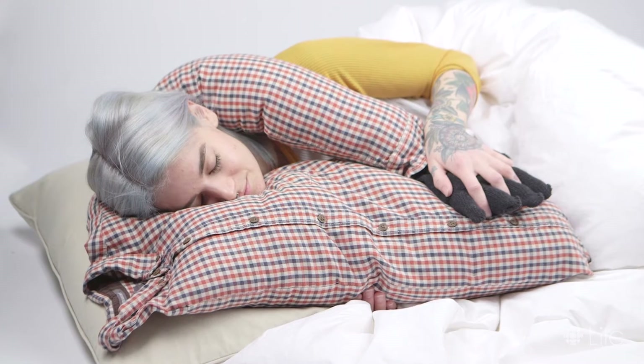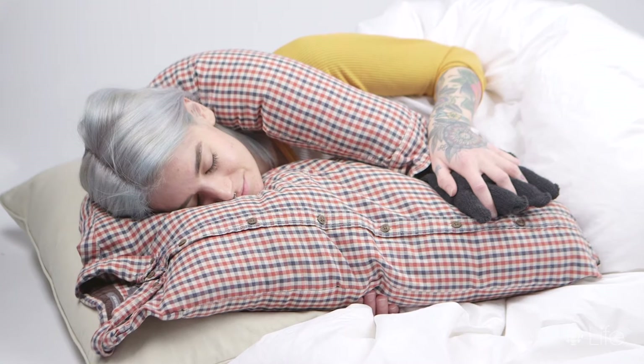Today we're going to be making your very own boyfriend pillow. Perfect for pretending that someone loves you. Here's what you'll need.